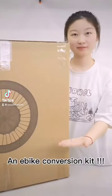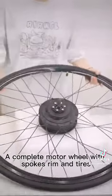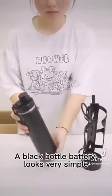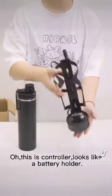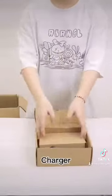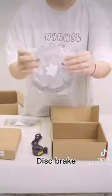An E-Bike Courage Kit. A complete motor wheel with spokes, rim and tires. A black bottle battery — looks very simple, the C-SR range can reach 90km. This easy control looks like a battery holder. Charger. Thumb throttle. Disc brake.